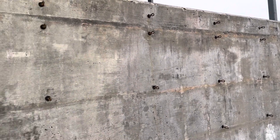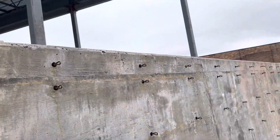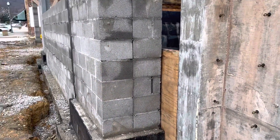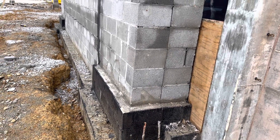After seven days we remove the forms. You can see here at the top that chamfer — the three-quarter chamfer. And here you can see the double wall masonry with rebar visible.